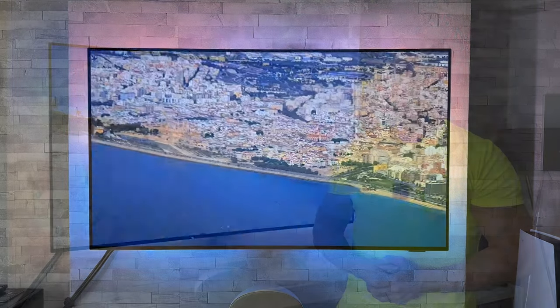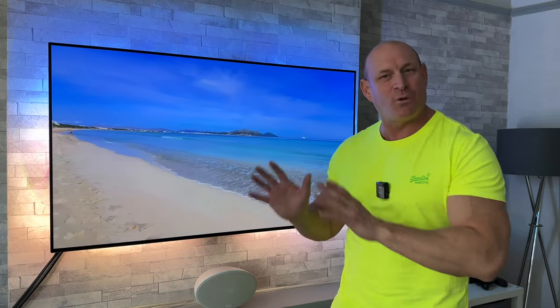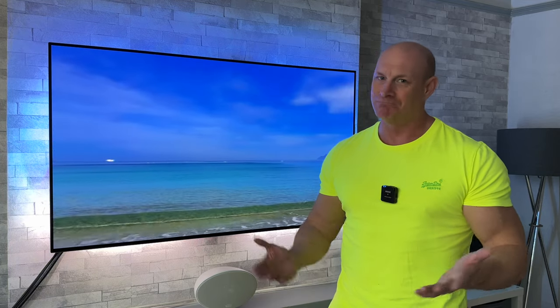There you have it guys — that was my testing of this Philips 807 four-sided Ambilight TV in a slightly brighter environment. If you appreciate this video, give me a thumbs up, subscribe if you haven't already, and hopefully I'll catch you guys on the next one. Bye for now.